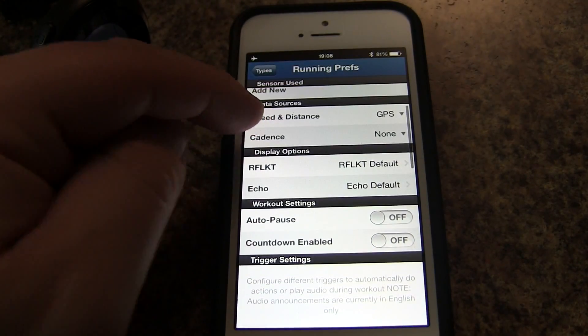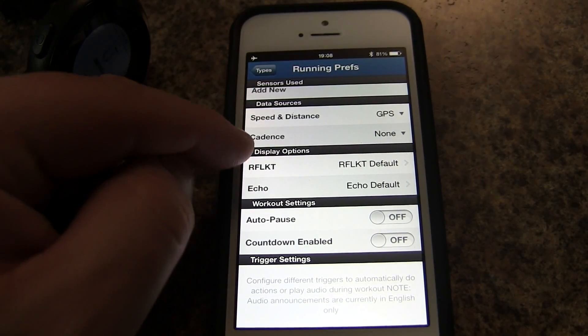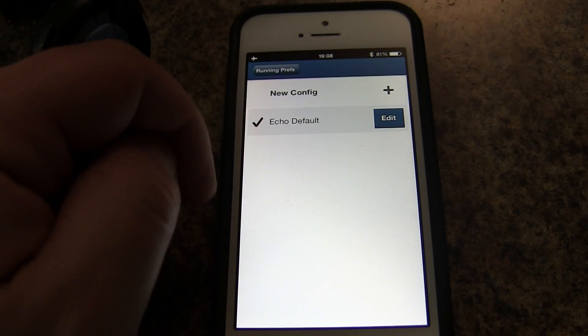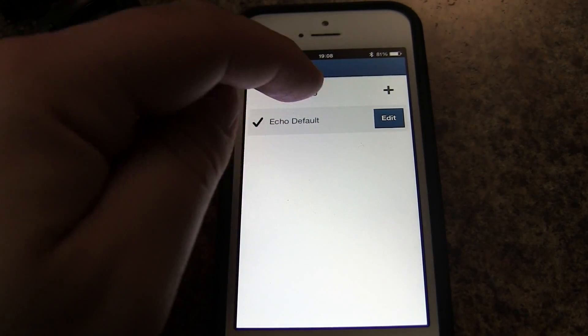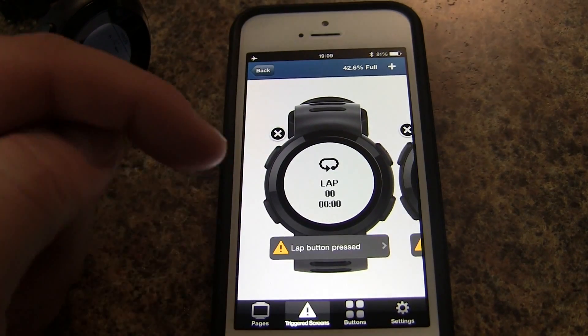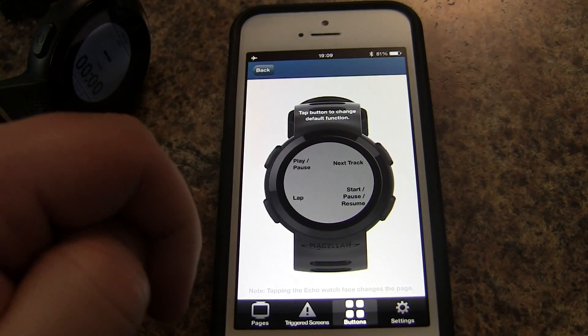Going in here, you can see that our Echo is paired. If you want to customize the display on the Echo, scroll down to the Display Options and we'll see the Echo. You can see that we have a default where we can customize the watch faces, different triggered screens, and customize the buttons.